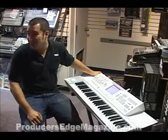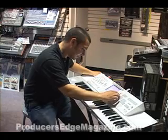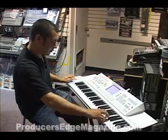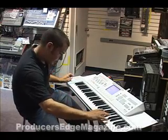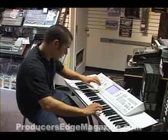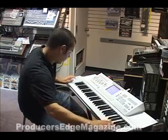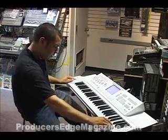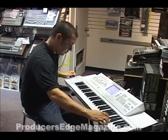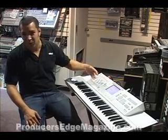Lots of mad scientist stuff happening, and just because I like changing the mood, I changed the scenes real quick to bring in some strings.